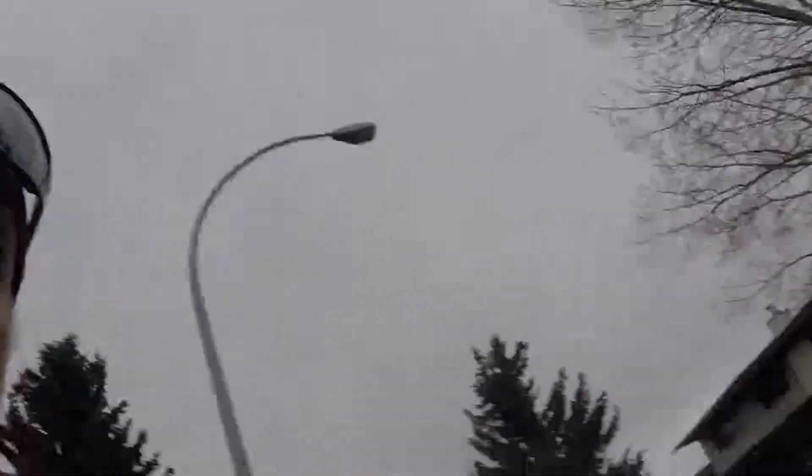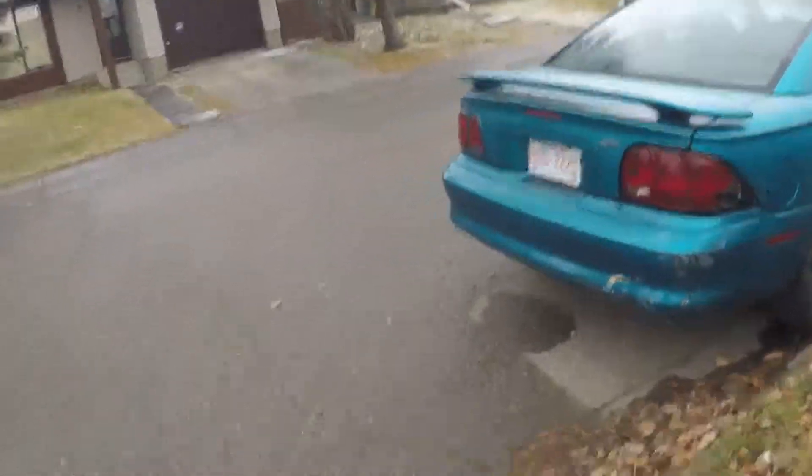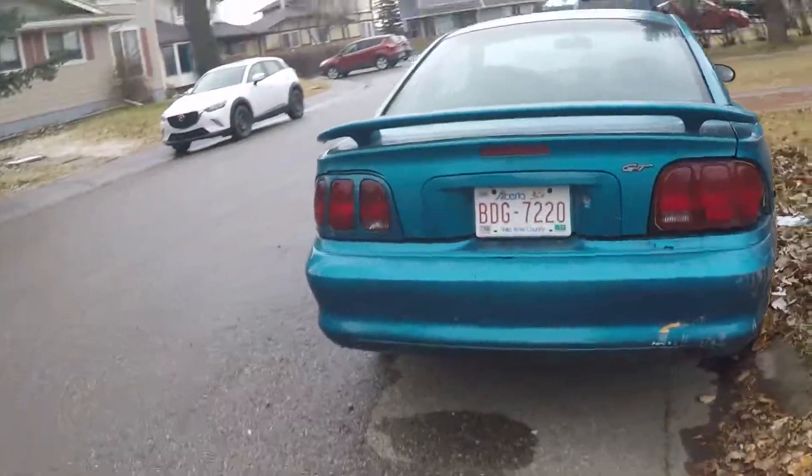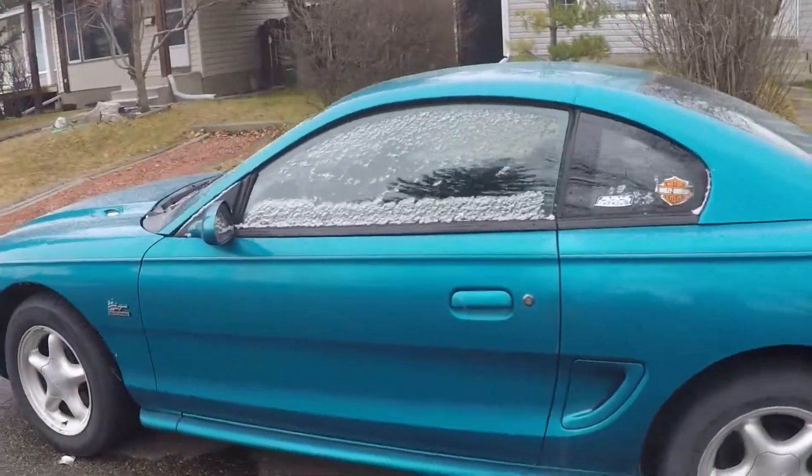I'm gonna take a walk out front now and we'll take a quick shot around the four corners of the '95 Mustang GT. It's a nippy day here on Summerwood Drive — a little chilly, little snow still. Here's the passenger side of the old '95, a shot of the rear, a little snow on the side, and the driver's side.